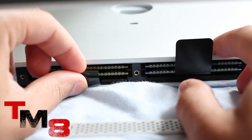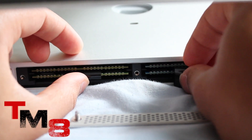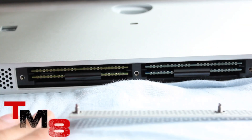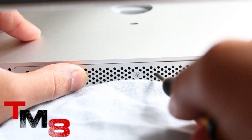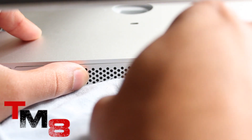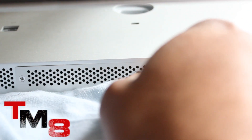Put the plastic strap back into the iMac — you can place it in between both of the RAM slots. Then put the cover back on your iMac and, instead of unscrewing, screw the three screws back in.